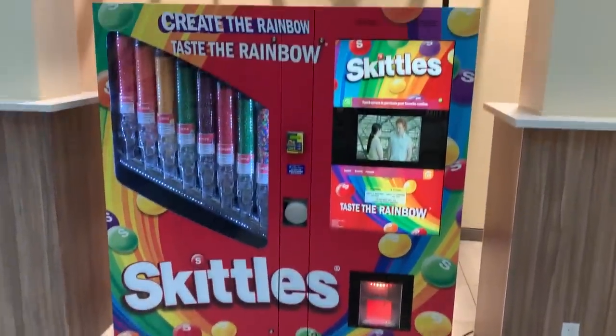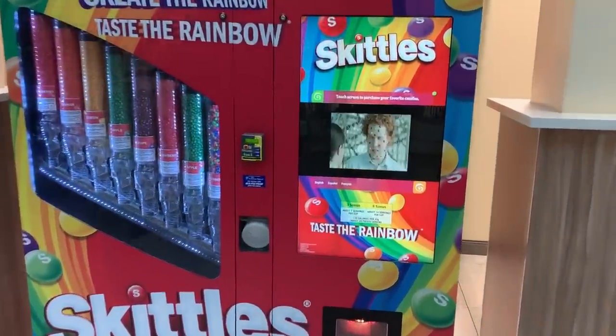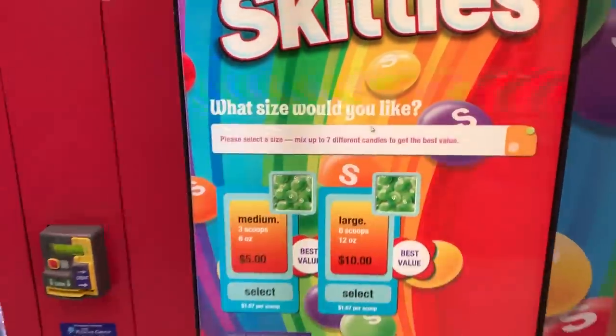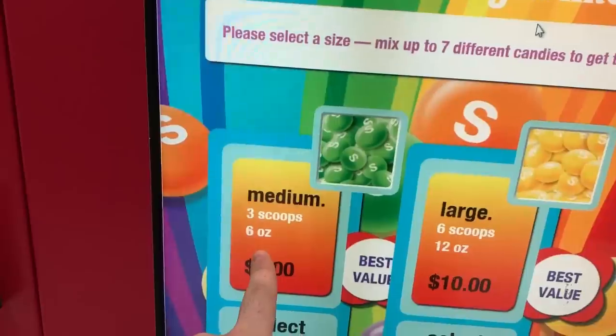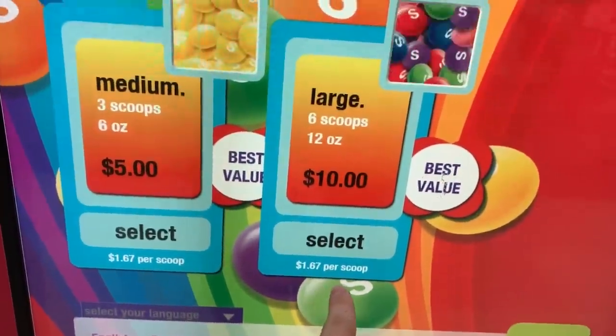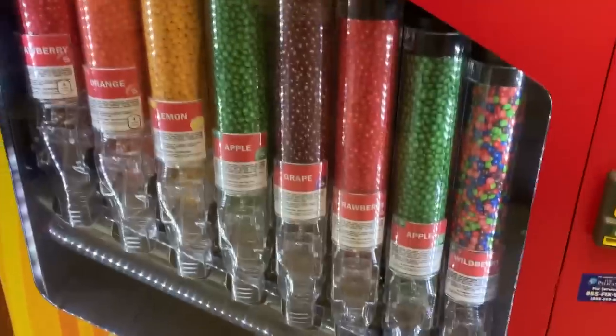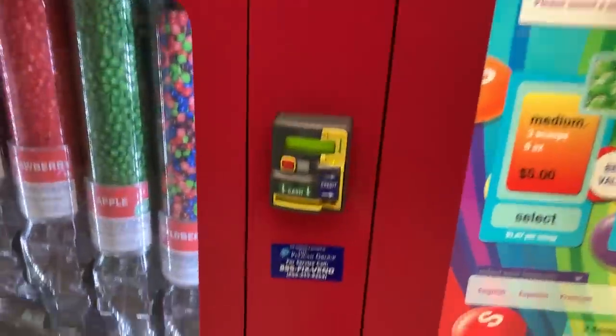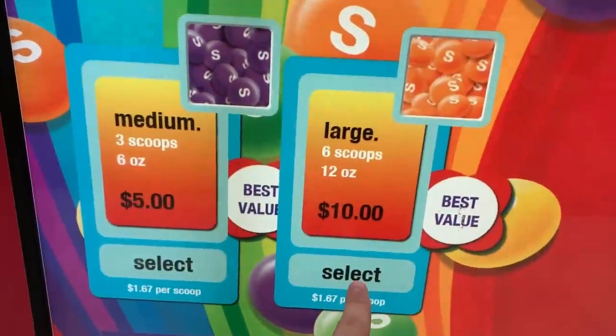What's up guys, found a new vending machine — Skittles! Can you believe this? So touch this screen and give it a second. Five dollars for six ounces, twelve dollars for ten ounces, a dollar sixty per scoop. I guess best value — check this out. I wonder how it's gonna come out. There's a cover, different colors of candy. I've never seen anything like that. There's a money reader, so let's select the ten dollar one.